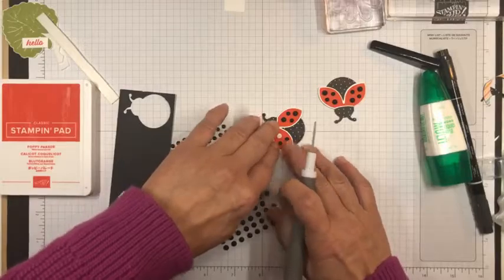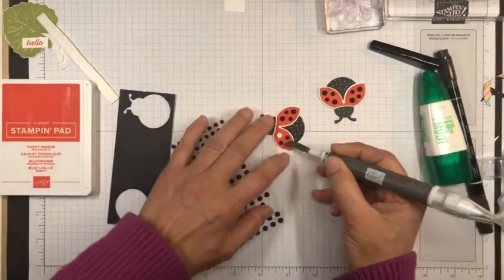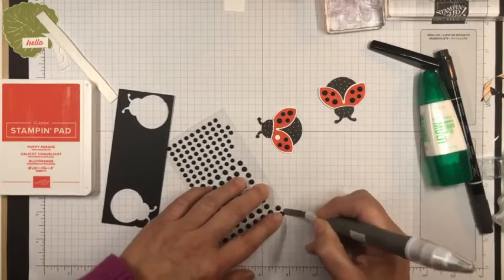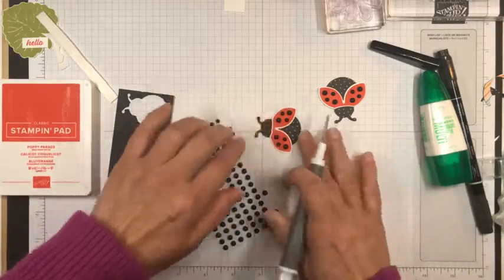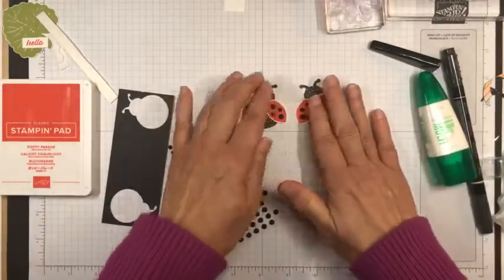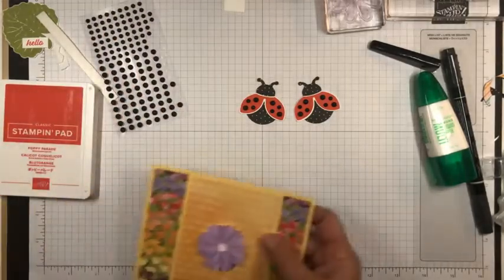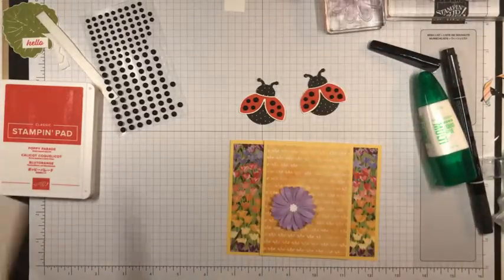I want to put this on the front of the card. Aren't they cute? So we have our ladybugs, and we have our card base and our little purple flower — purple picks up the purple. And then we have our leaves. What I did was I fussy cut this leaf, and I already have one that I fussy cut previously, cutting it with just a little bit of a white border.